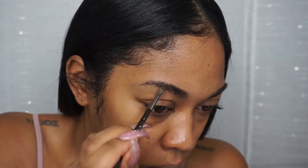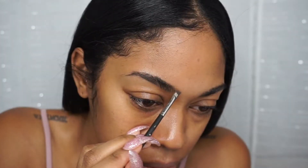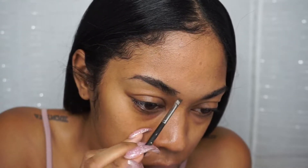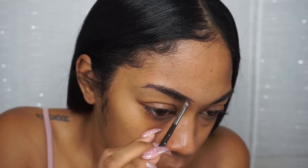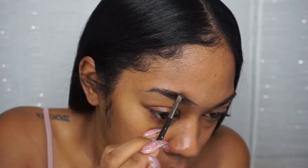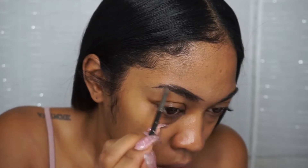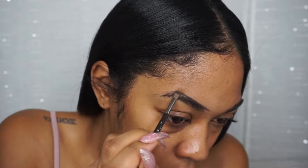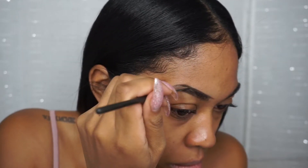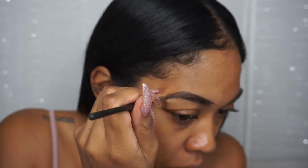Next I'm going to create a line on the top, and I start farther out because I like to fill the front of my eyebrows in a little bit. I'm just going to kind of outline the shape that I want and the length that I want on the end of the eyebrow.